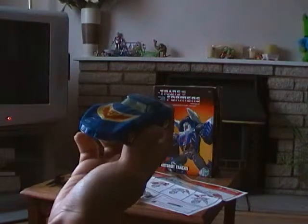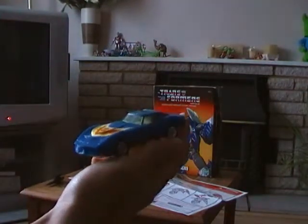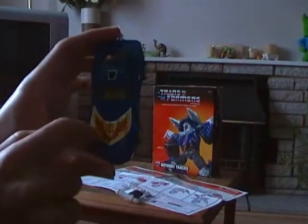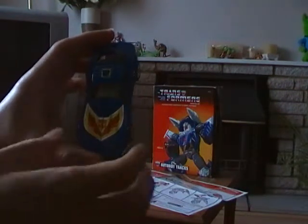Transformers Generation 1 G1 Tracks is based on the Diaclone Car Robots named Chevrolet Corvette Stingray. You can tell by the red and yellow flames and the yellow triangle pointing down.